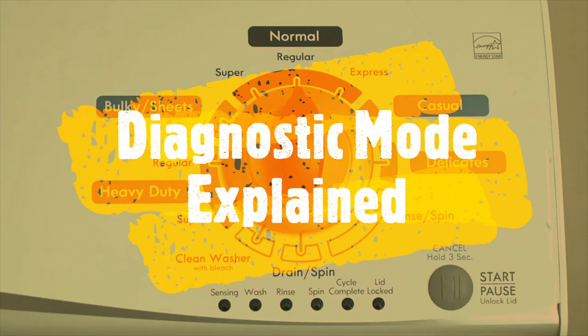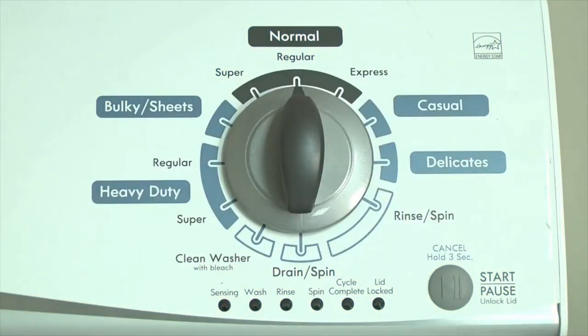How to display error codes on Kenmore and Whirlpool vertical modular washers. Kenmore and Whirlpool replaced the common direct drive top load washer with the vertical modular top load washer in 2012.